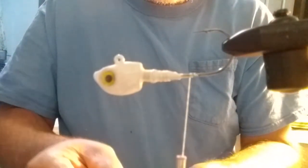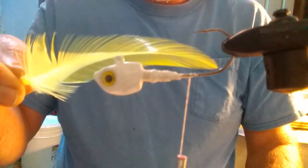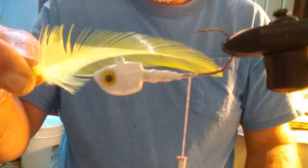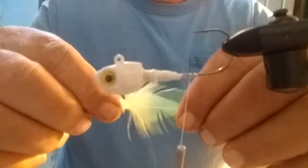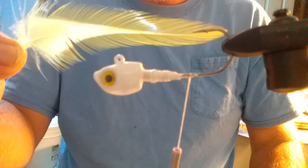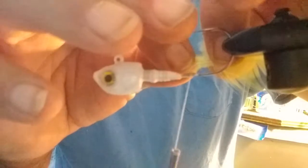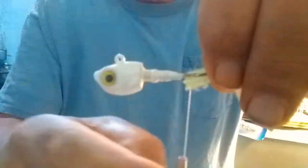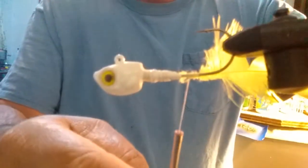Then I take two of these yellow feathers. See how that's curved down? You don't want to put that on there with the curve down — turn it over and put it with the curve up. When you put it with the curve up, see how straight that is? It runs in the water straight. You want this to be straight. And this goes right to the side of the preacher jig. Just start tying it in, right to the side, just like so.